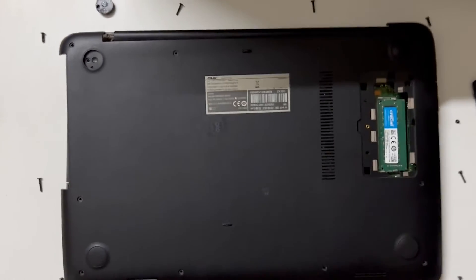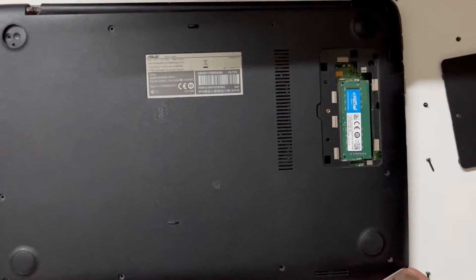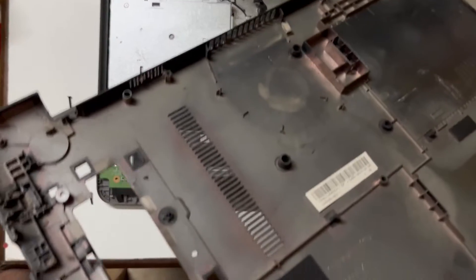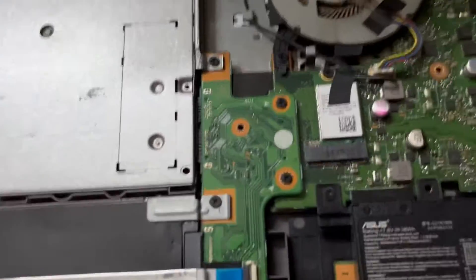After unscrewing all the screws, you need an ATM card or something pointed to pull off the cover of your laptop. It could be a little troublesome at first, but later it will loosen out so you can easily remove it next time.